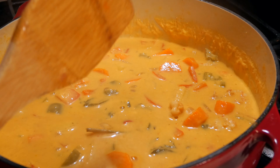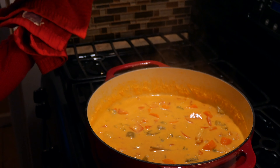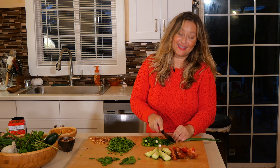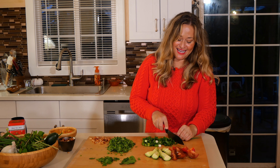It's been 30 minutes. Oh, look at this pot of curry — it's perfect. Look at that color. Isn't that amazing? It's beautiful. Even though we used a red base, it made a beautiful marigold color. I can't wait to serve this up.